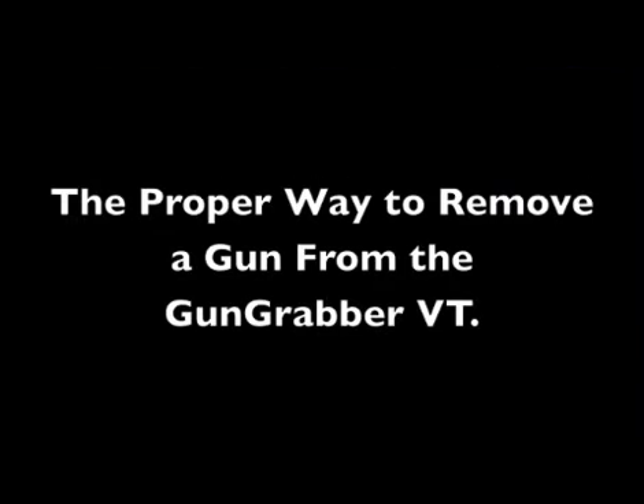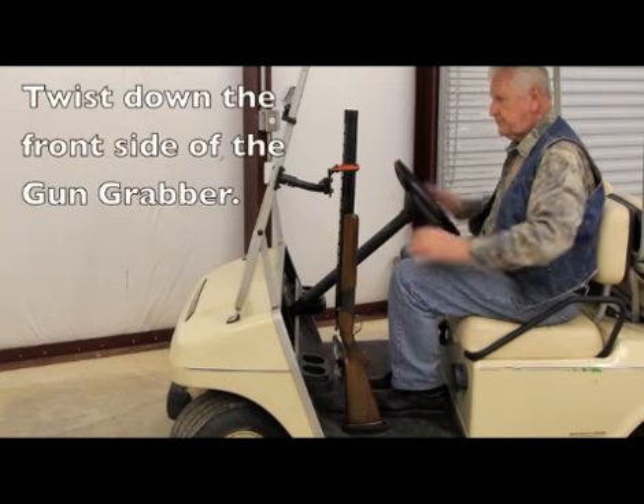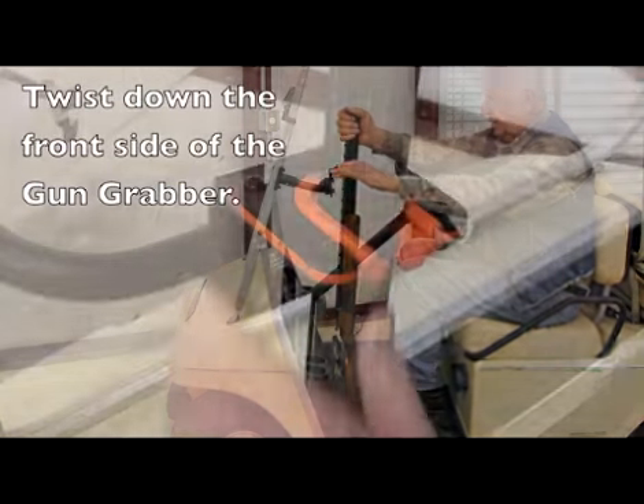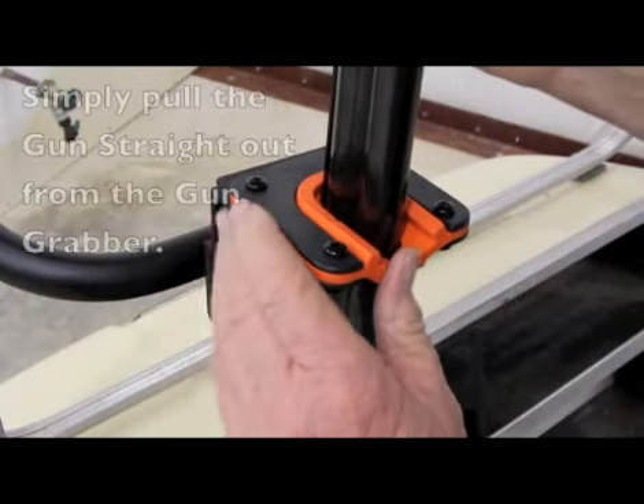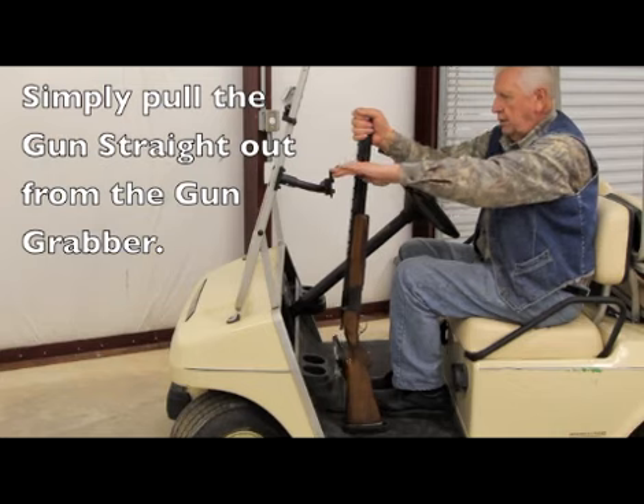The proper way to remove a gun from the gun grabber VT. To remove the gun, twist down the front side of the gun grabber itself, and as you twist down the front side of the gun grabber, then you will pull the gun straight out and towards you.